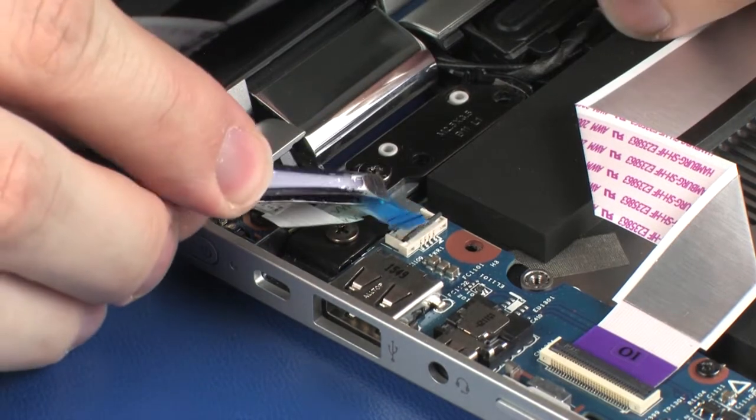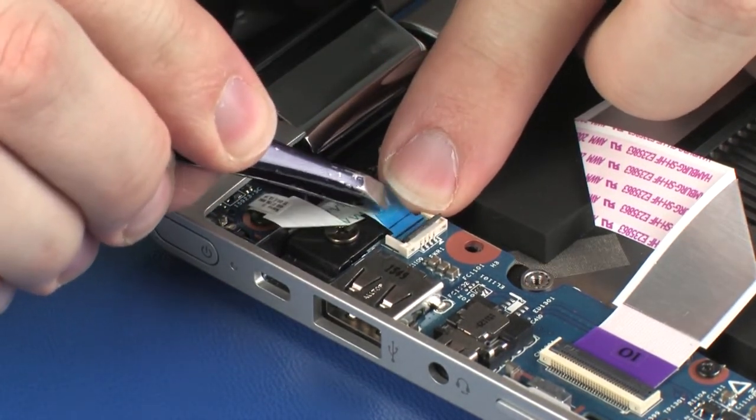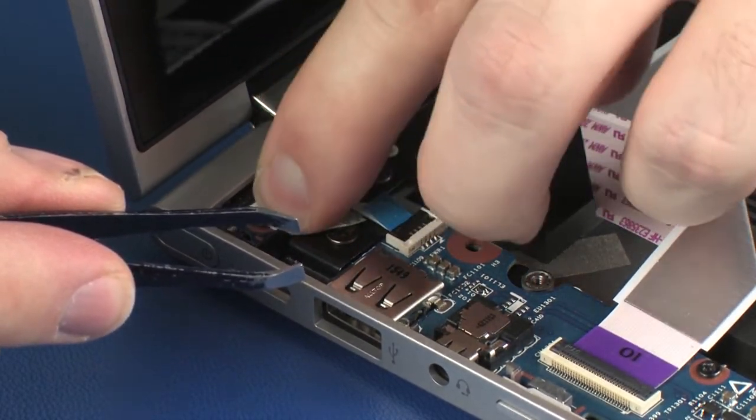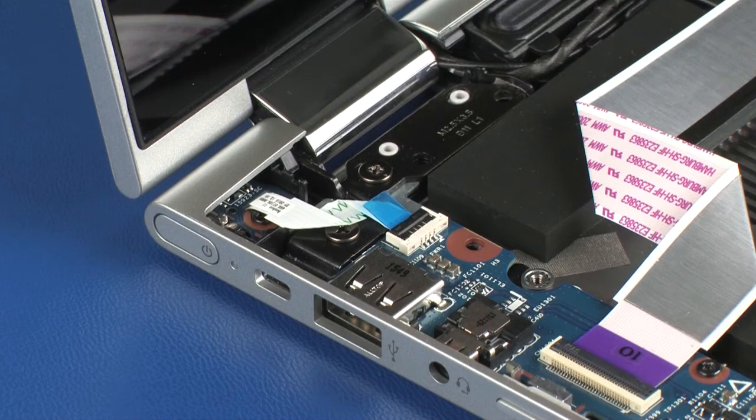Insert the power button board ribbon cable into the power button board ZIF connector on the system board and press the locking bar down to lock the cable into place. CAUTION: Use care to prevent damaging the ZIF connector and ribbon cable. Apply pressure to the length of the power button board ribbon cable to adhere it to the left display panel hinge.